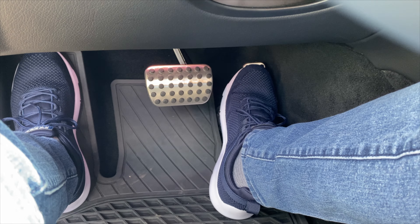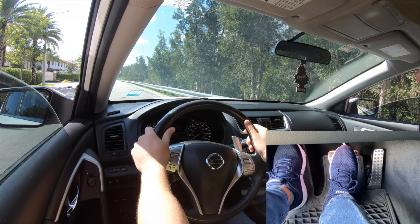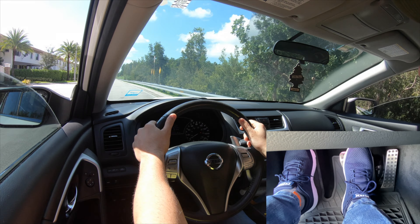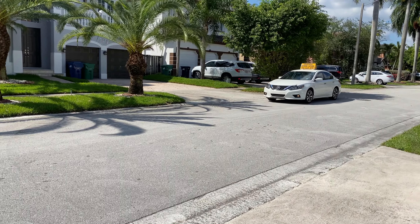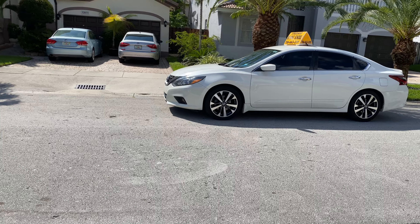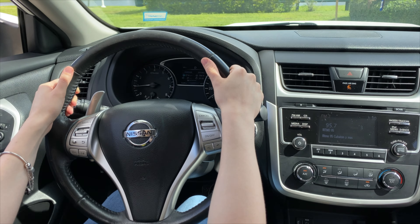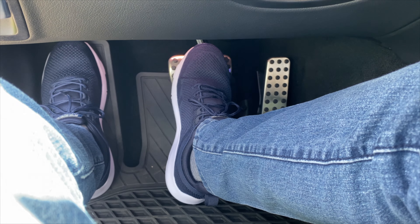Next, practice accelerating slowly by switching and placing your foot gently on the accelerator and pressing down to move forward. Do this enough times until you get the hang of it — until you understand how much pressure you need to place on each pedal for it not to be a sudden stop or acceleration. At first you will find yourself braking hard and it will feel very sudden, as well as accelerating, and that is quite normal. You'll just need to practice for the first few hours until you get the hang of it.